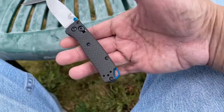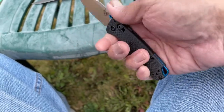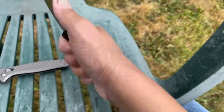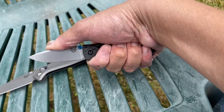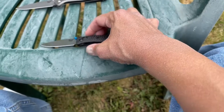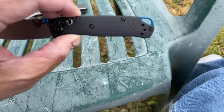For those of you guys that have medium-sized hands, you're not gonna have a problem. I can actually get all four fingers on this knife for grip, so that's kind of nice. It feels a little awkward because your thumb has to sort of slide all the way up to get the full effect of the grip on there.